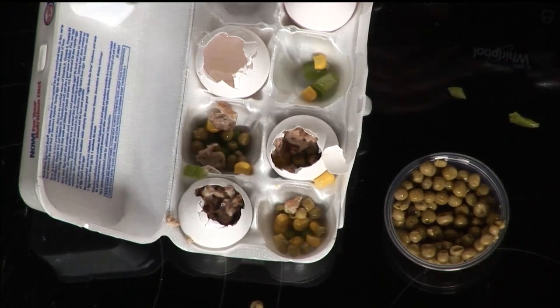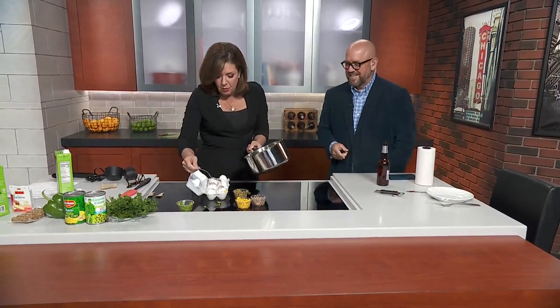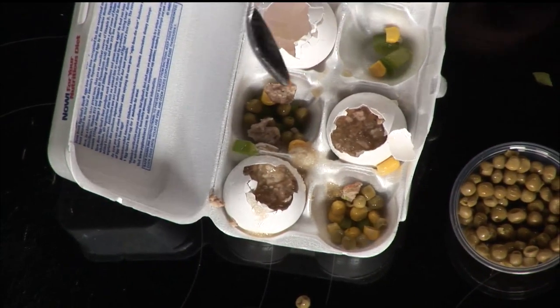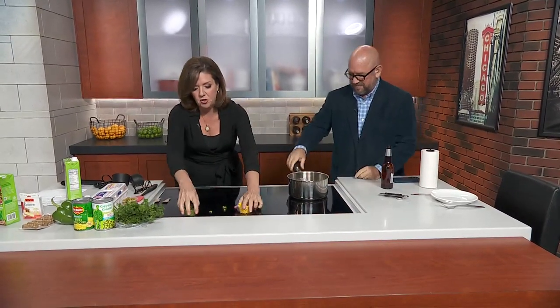Brown sausage. Once all this is stirred up, you need to get it all together. I just used a spoon and kind of pour it right in there. This is like an arts and crafts project for the whole family. You just take this and set it in the fridge for four to five hours. I did it overnight. It's a vegetable stock and gelatin that's holding it all together — not sweet, more of a veggie kind of thing with sausage.